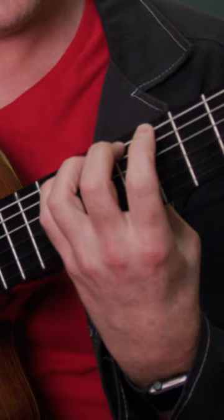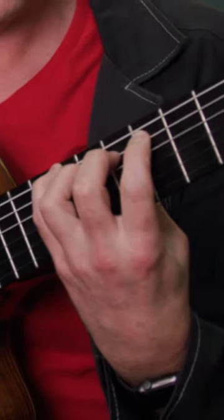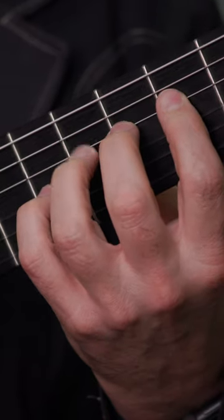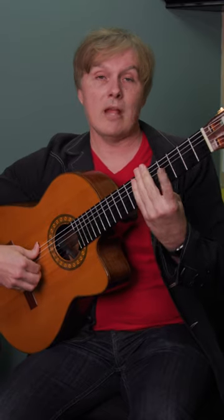Keep all your fingers down, only take one off as you go to the next string. You've got to be on your fingertips so the string is clear. That will train your fingers to move more efficiently and to not fly away.